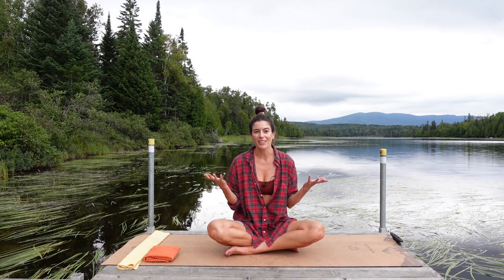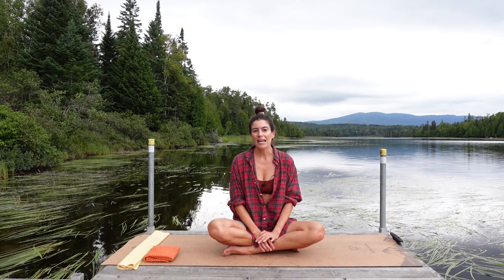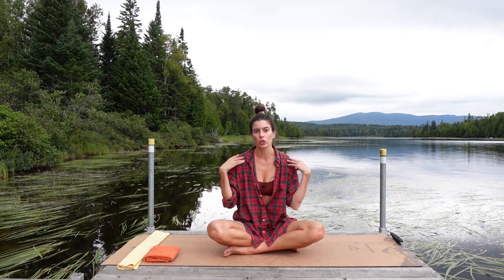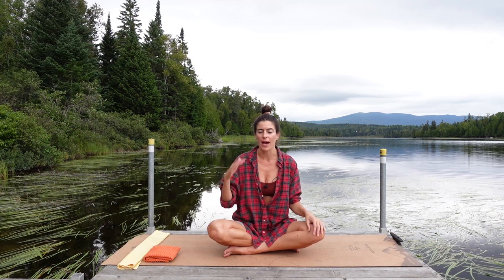Hi everyone, welcome to Rangeley Lake up in Maine. Today I have a mobility class for you and we're going to focus on neck and shoulders with a little bit of spine and back as well.